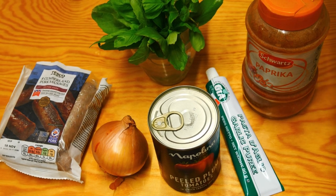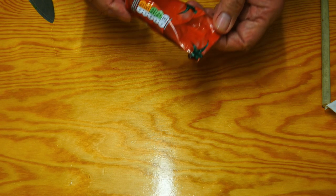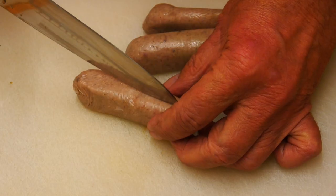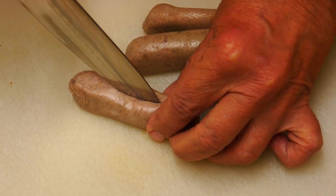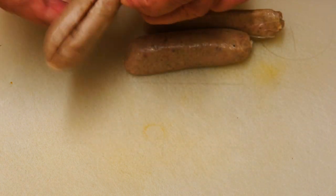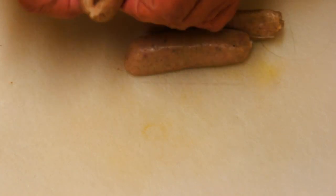We're also going to need quite a bit of tomato puree, or tomato paste. Right, let's crack on. Slit the sausages down the middle — we want to take out the sausage meat from inside.